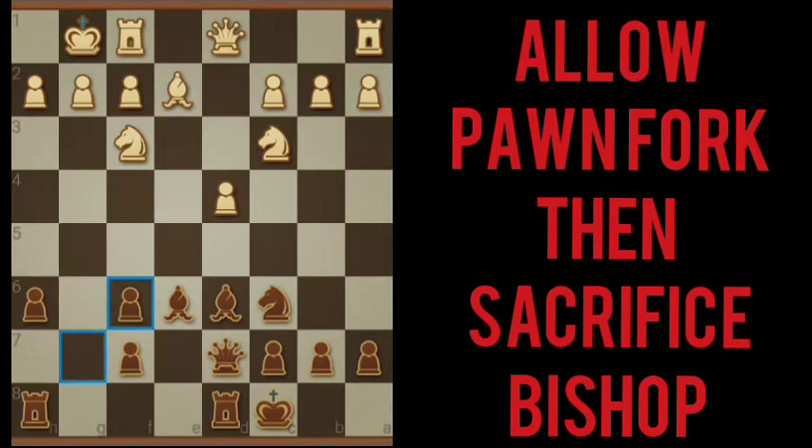We get lucky there. White goes for the attack. That's going to open up g8, which will be very important later on. And there's the pawn fork. We're going to let him have it. We're even going to offer up the bishop as a sacrifice. We take with the pawn.